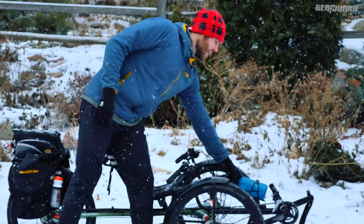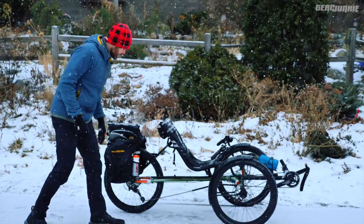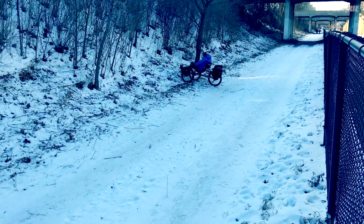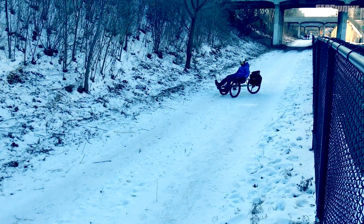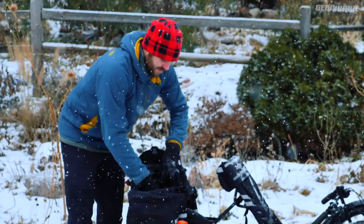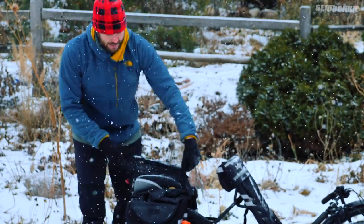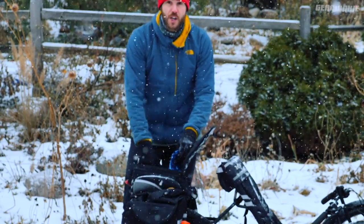We've also got a water bottle in front and stash pockets on the panniers. For winter commuting, it's hard to pack all the gear you need getting to work. This provides a lot of options — being bigger and able to carry more weight. You can pack a change of clothes for when you get to work, extras, climbing chalk if you're hitting the gym after work.